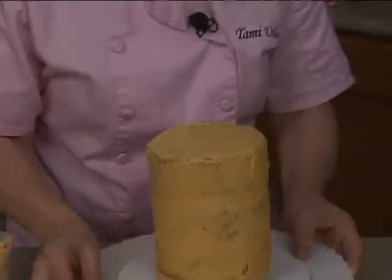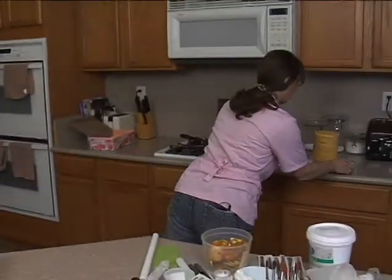I'm going to go ahead and leave this and let it crust just for a second. While it's crusting, we're going to make the outside.